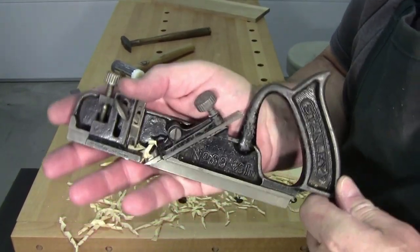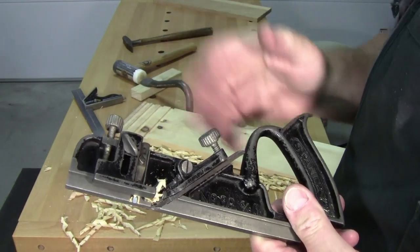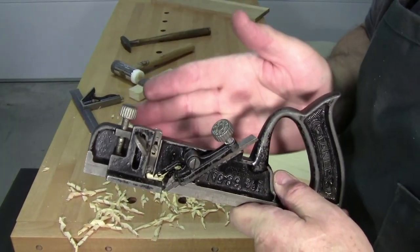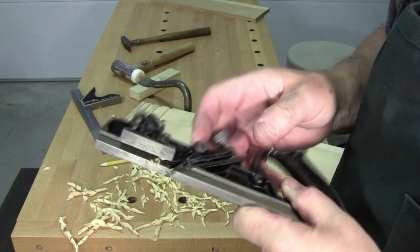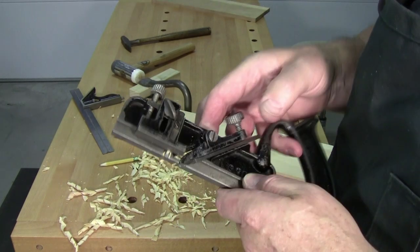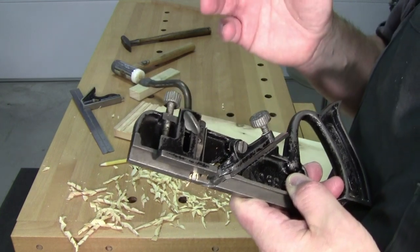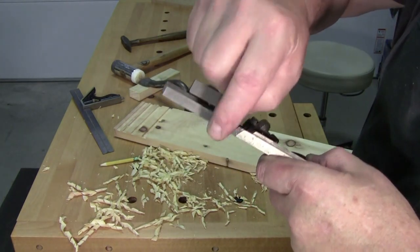You can make as many dados as you want with one setup. That's the Stanley number 39 dado plane. There are a lot of versions of these out there in a lot of different sizes, and there are even older wooden ones. The wooden ones basically started out as rebate planes — take a three-quarter inch rebate plane, cut in some knickers on the side, and all of a sudden you have a three-quarter inch dado plane. Some are also ground so the knickers are built right into the blade.